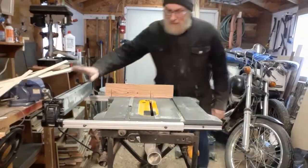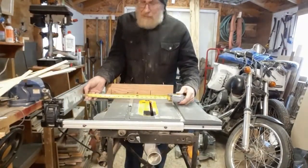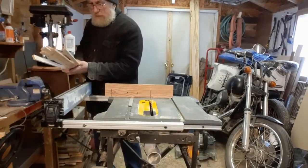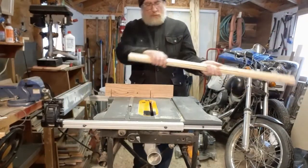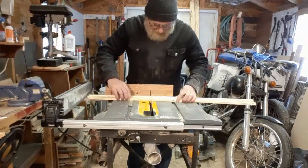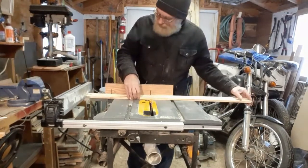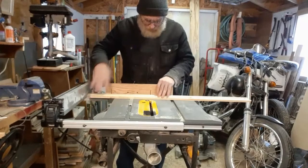I've got my fence set at 15 inches — right there, 15 inches. That one's a little short. Now I can just cut these up. I can do them all in one shot here. Maybe. Let's see if I'm clever enough to do this. If not, I just wasted some wood.